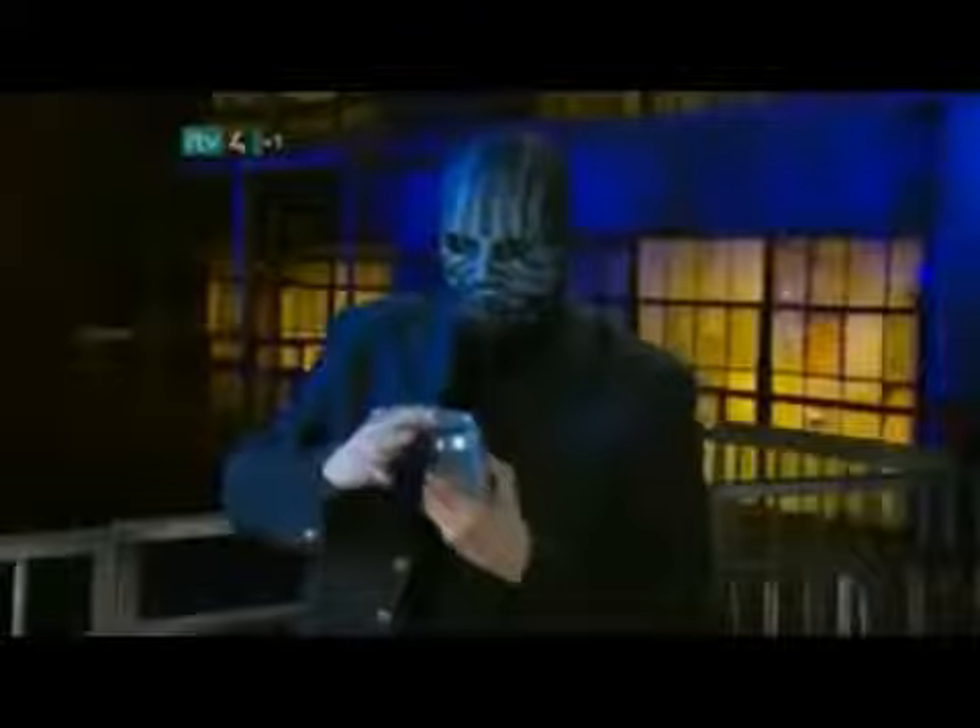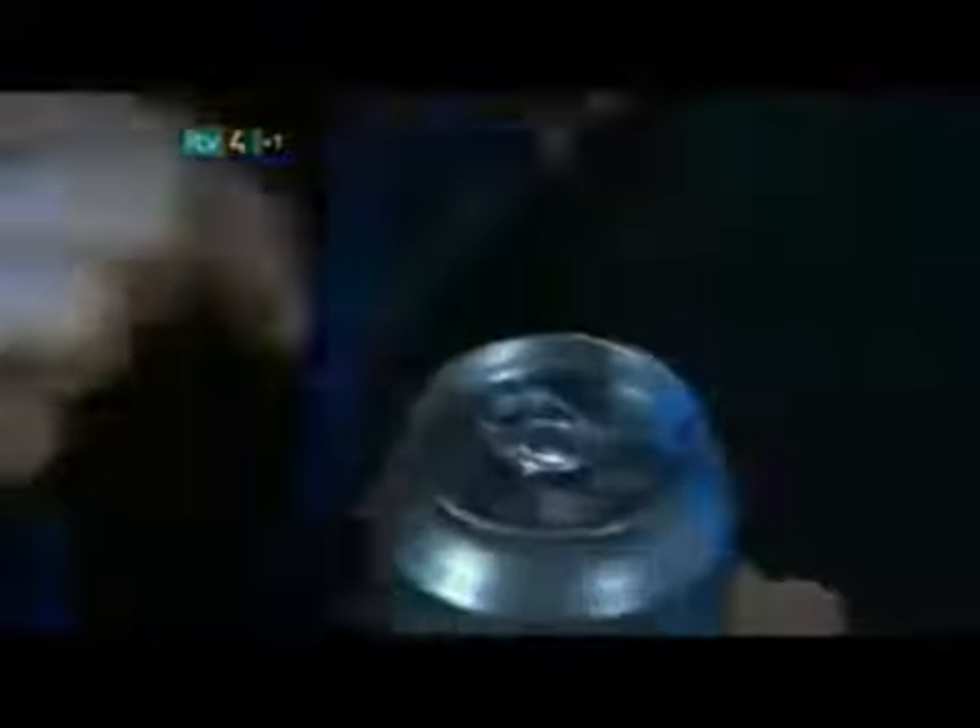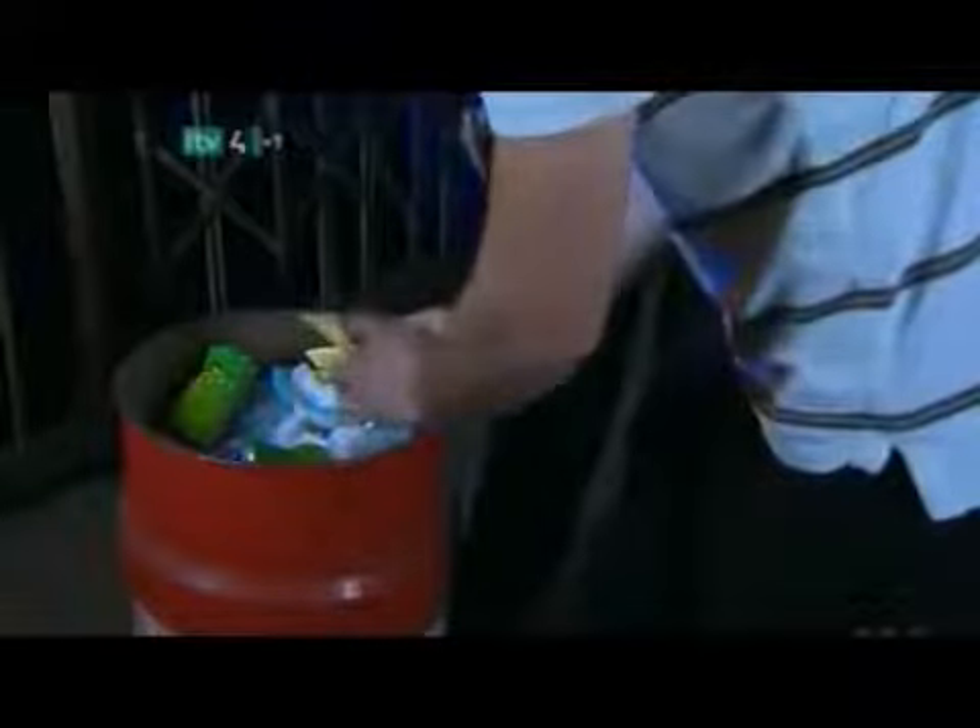Next, the magician covers the pop top with a small circle of black paper. From a distance, the black disc creates the illusion that you are looking into an open and empty can. In reality, the top is still factory sealed. Finally, the magician carefully bends the can, creating the impression that it's been crushed and discarded. A stage hand places the can on top of a pile of phony garbage, and the illusion is ready to begin.